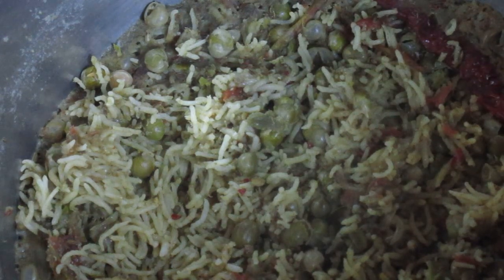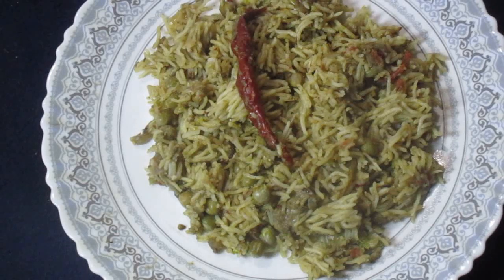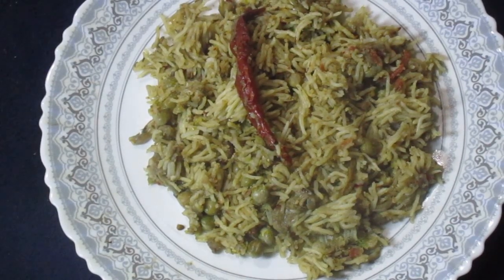Now the curried green peas beetroot rice is ready and can be taken off the flame and served. Curried Green Peas Beetroot Rice — one of the tastiest dinner recipes, one of the most delicious veg recipes, and one of the most nutritious beetroot recipes. Please like, share, comment, subscribe, and press the notification button.